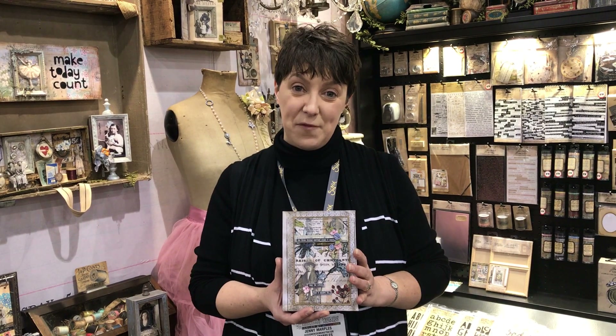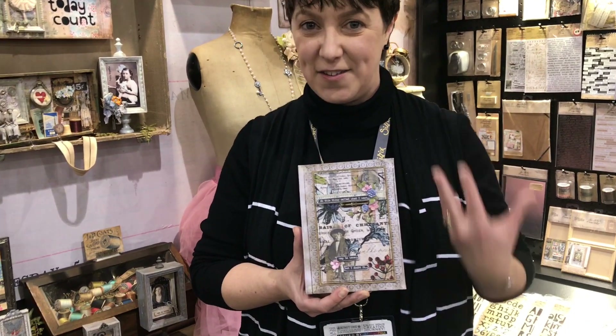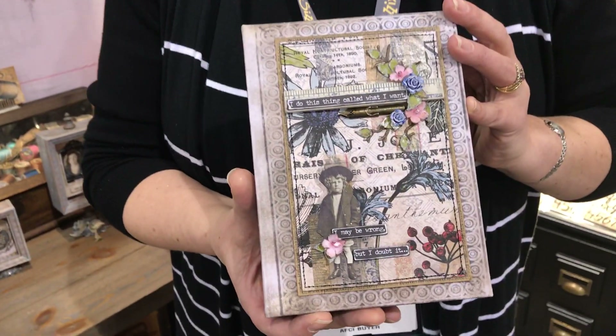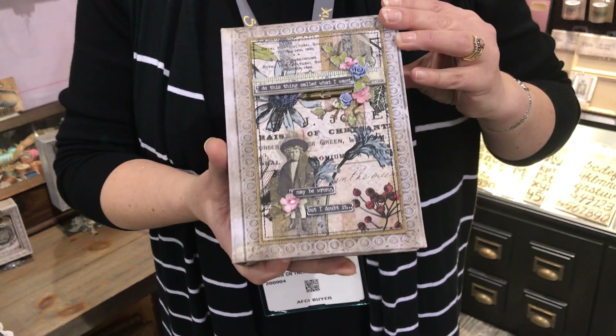I was given the honor, the absolute privilege of creating a piece. I'm thrilled to bits, and the lovely Karen Beers has decided she's going to take this video so that I can walk you through it — because it's not flat, so quite a lot to flip through. Here is my tattered worn binder, one of Tim's binders, and I've used a whole bunch of the new ideology project products inside.